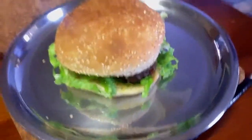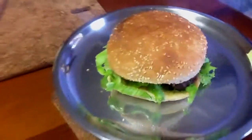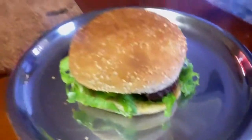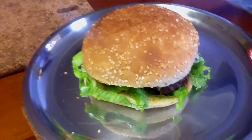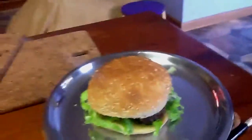Here you have the soft seeded buns, the white creamy mayo, the stuffed up lettuce, and this big juicy beef. Mmm, so yummy. I've got more beefs to make more burgers.